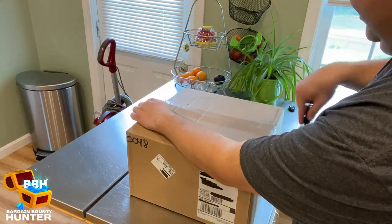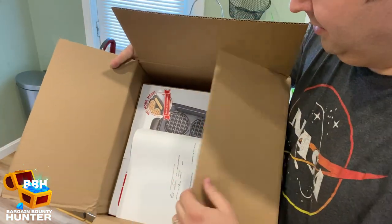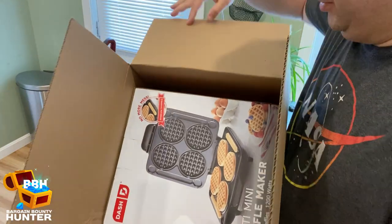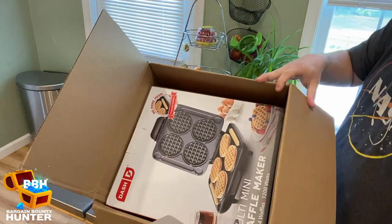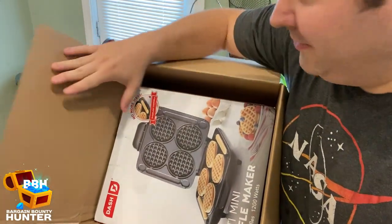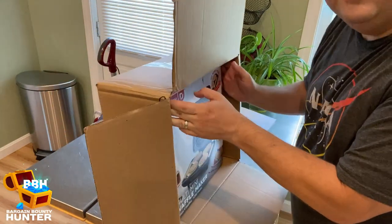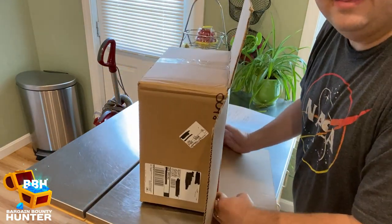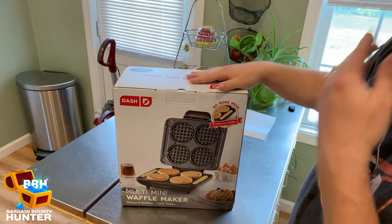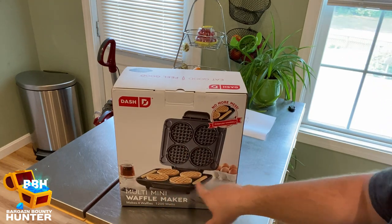Whoa, a waffle maker! That is awesome and I was not expecting that. Dash does have a ton of products, so I really had no idea what to expect, but this is pretty cool. My son is going to love this because he loves waffles and I like waffles too. Here it is — the Dash Multi Mini Waffle Maker. It makes four waffles and it looks like it makes waffle sticks too, which is pretty cool.